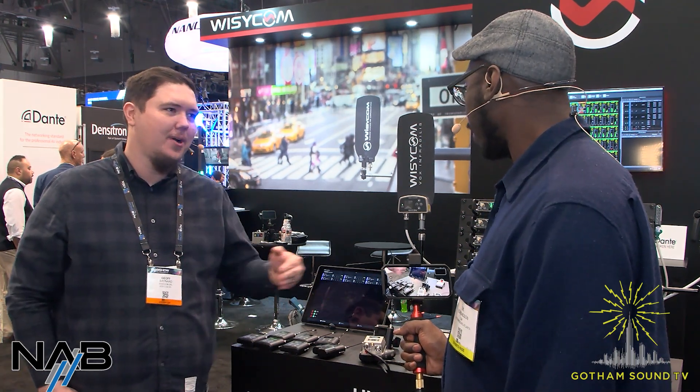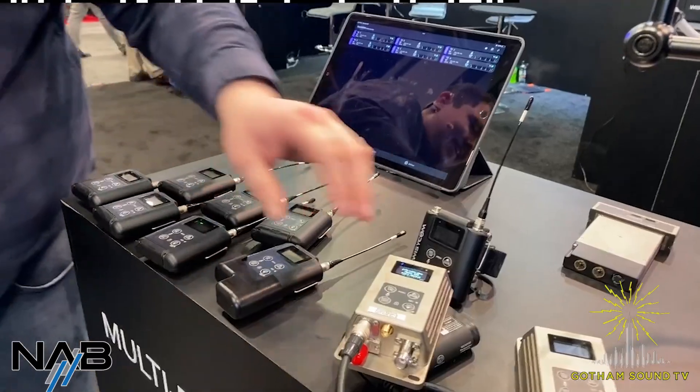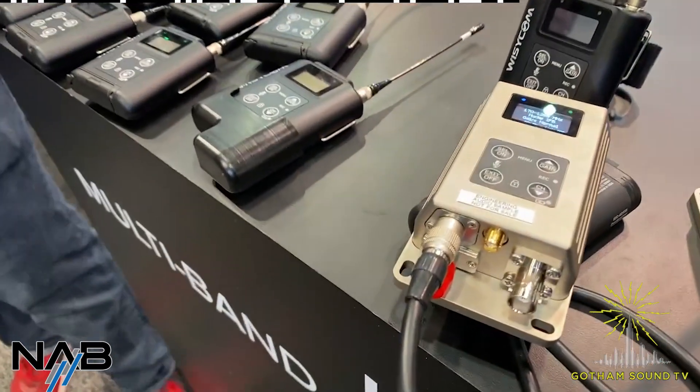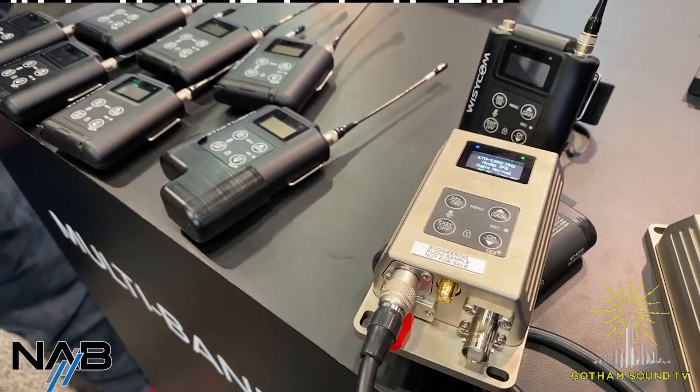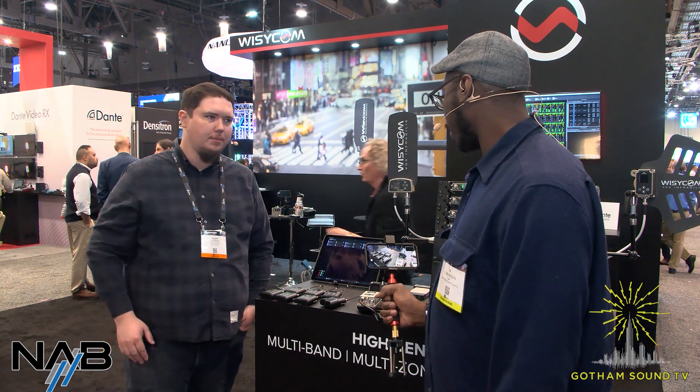Wizzicom is always working and developing great and powerful things. We've got a lot of exciting projects on the roadmap. The BFL is really the product we're proud to show off at this show — it's a really cool new approach to doing larger-scale RF deployments.